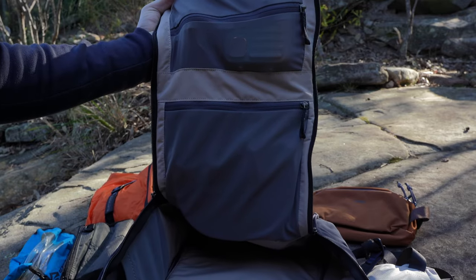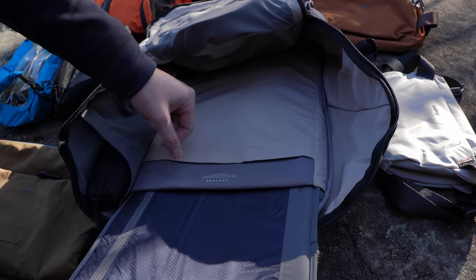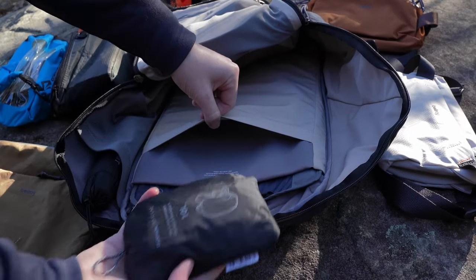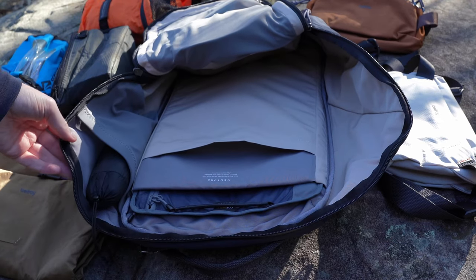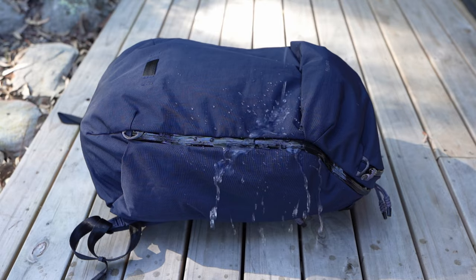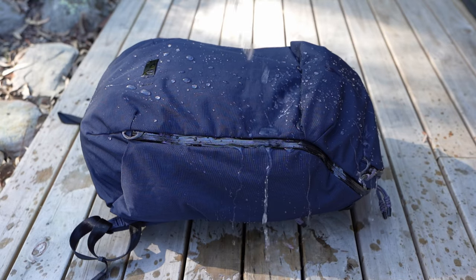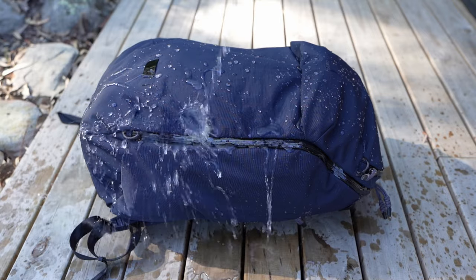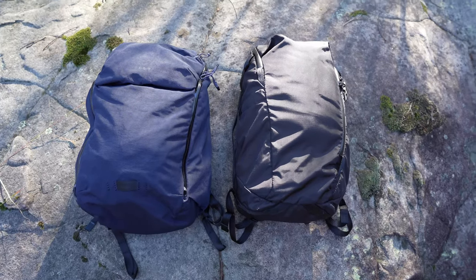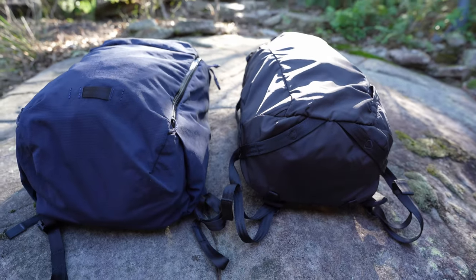Unfortunately the laptop compartment isn't separate — it is inside the main compartment, as you can see — but it has nice padding and fits up to a 16 inch laptop. It's very well padded and also has a pouch on the front for a tablet, which I also found useful for carrying documents without creasing them. In terms of water resistance, although this bag has water resistant zippers, the seams are not tape sealed, so water will soak into the bag if it is exposed to anything longer than a quick splash. This bag is also quite similar in design to the Able Carry Daybreaker 2 — both have a similar design and around the same capacity, but the Bellroy bag definitely has more organizational pockets.